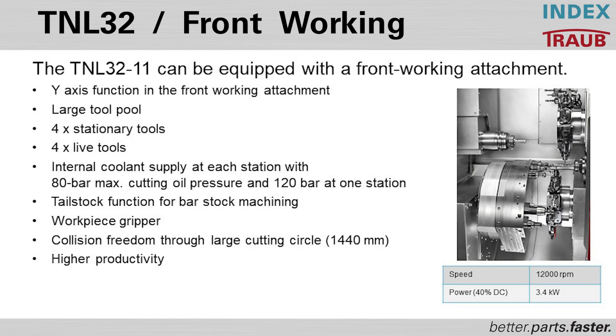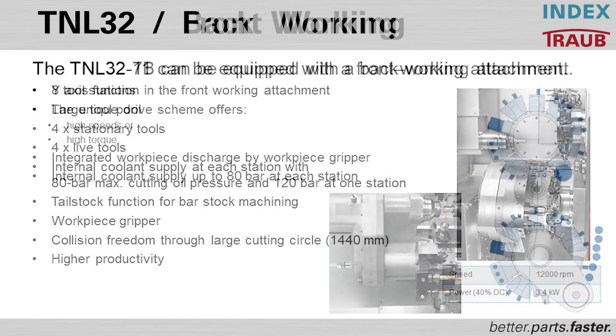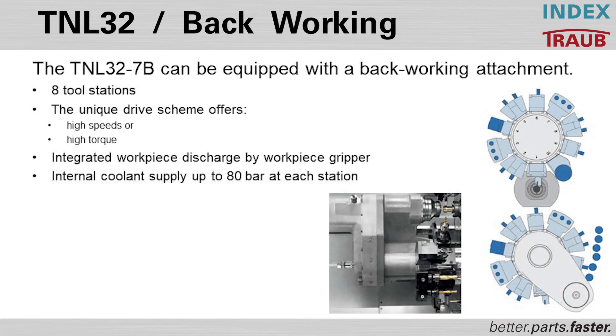When necessary, the front working attachment can be used for tailstock functioning to support long parts. The TNL 32B style machine with a back working attachment can have up to eight tool stations. Unique drive schemes offer high speeds or high torque, which can be configured for the type of material being run.